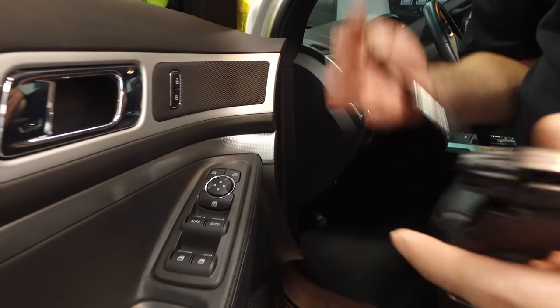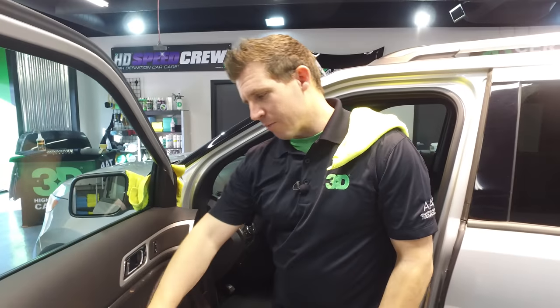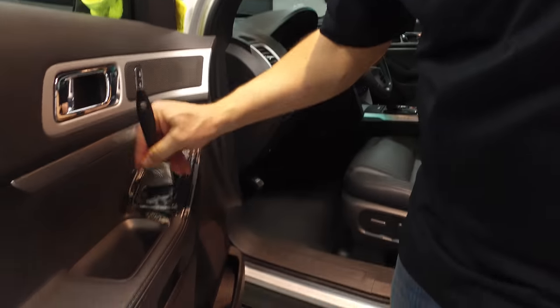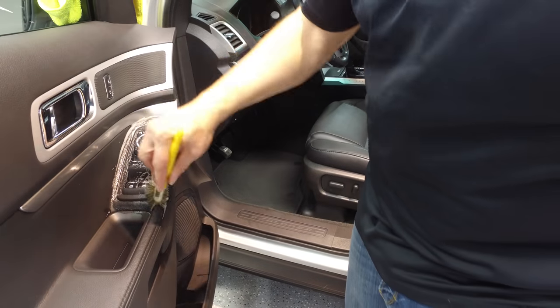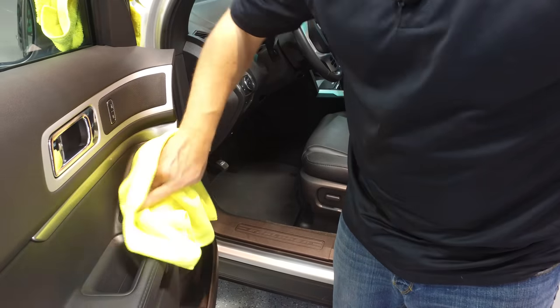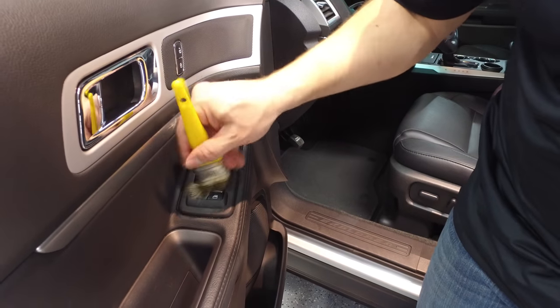For control panels and the dash, avoid spraying directly because there are electronics in there. Take a brush — either soft or hard bristle depending on the surface quality — spray it away from the vehicle to get it nice and wet, then clean out these areas with the brush without over-saturating them. Take your softer brush to clean out the excess, then wipe with your towel and dry it off with the soft blot brush. At 10 to 1, this product is very safe for these surfaces.